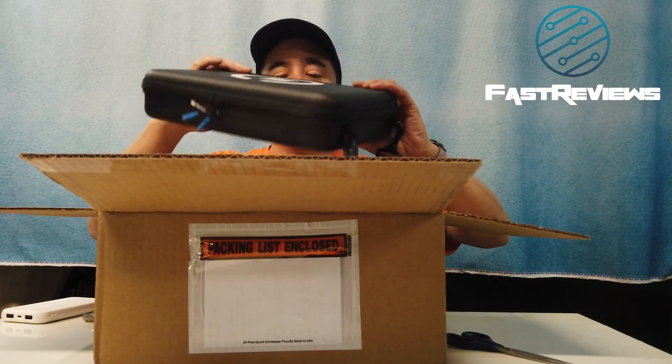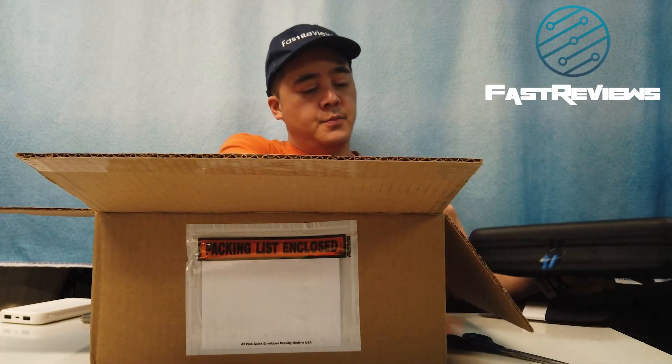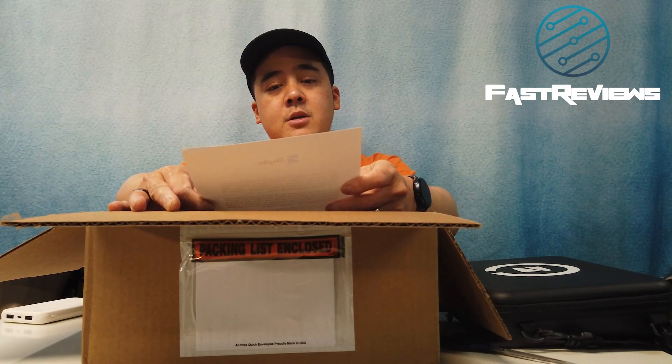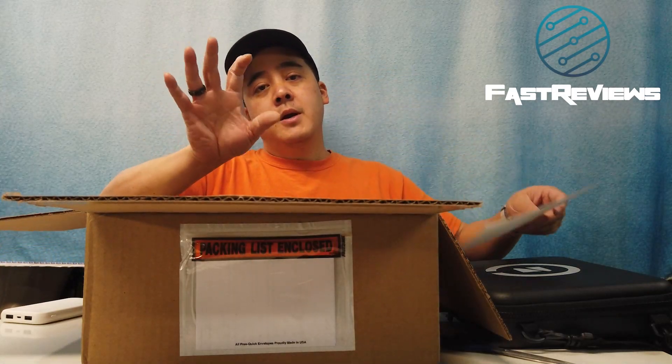Let's go ahead and unbox it. The first thing I see is that it comes with a landing pad — this is a case that is also a landing pad. It comes with a letter that says 'We're excited to have you. Skidio 2 represents five-plus years of work to build a drone that has enough autonomy and intelligence to make flying drones more useful, more fun, and less stressful for everyone.' There's also a safety operation guide.